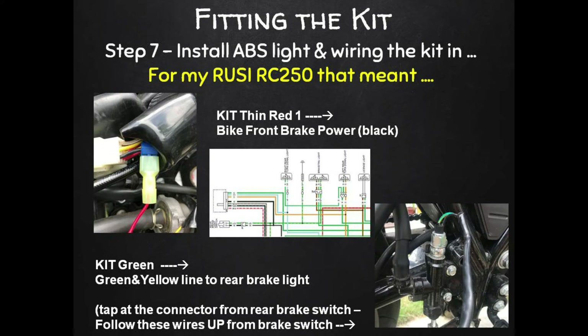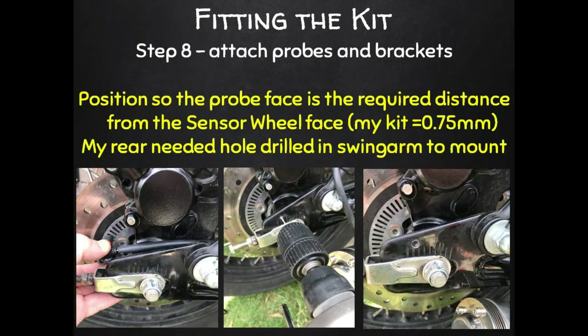For Russi friends: tapping into the front brakes, I did that under the fuel tank using a vampire tap into the original black wire that takes power to the front brake switch. For the rear brakes, just follow the wires up from the rear brake switch to the connector under the seat, and tap into the green and yellow wire that goes to the rear brake light.